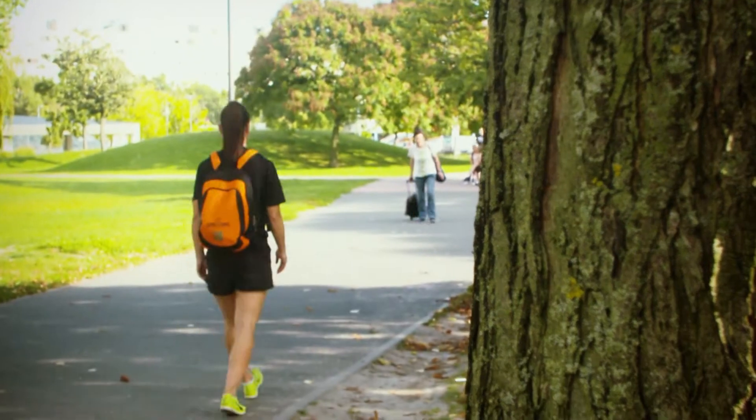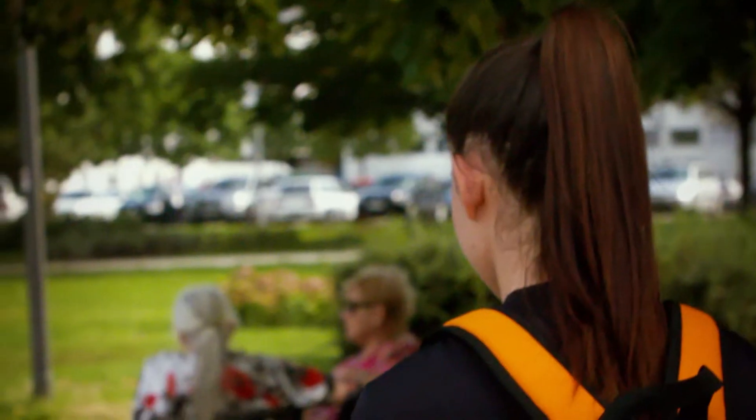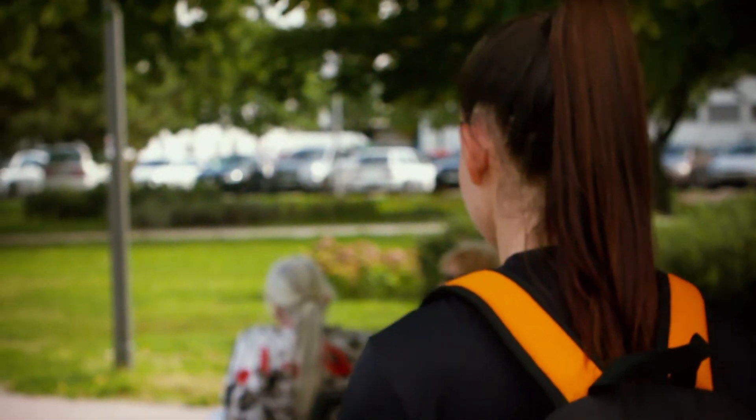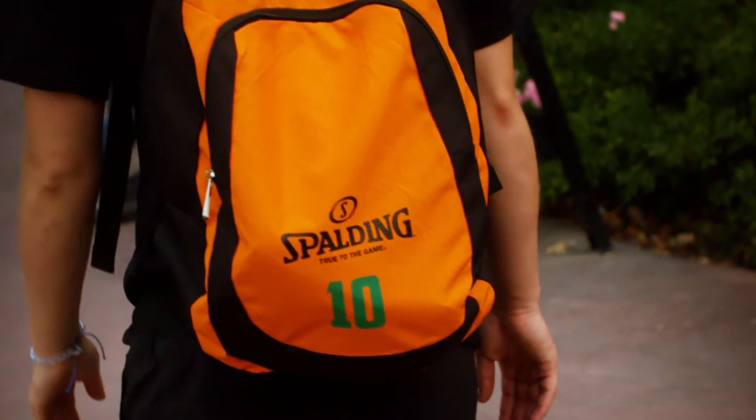Diya is already looking ahead to Tokyo. Thanks to Hungary's World Cup success, the team will compete in an Olympic qualifying tournament early next year for a spot at the Summer Olympics. I think every athlete dreams that maybe one day we will participate in the Olympic Games. And now it's real — we have a real chance to participate in the Olympic Games, so we really want to do anything to reach our goals and be there.